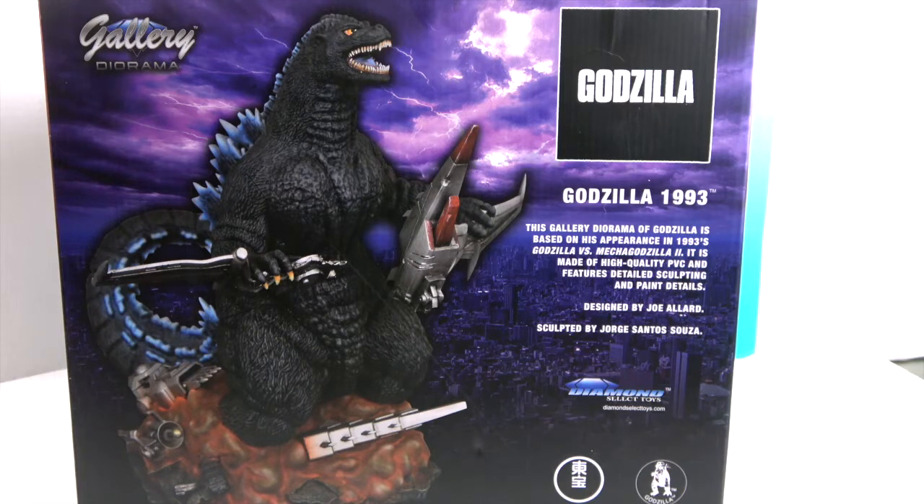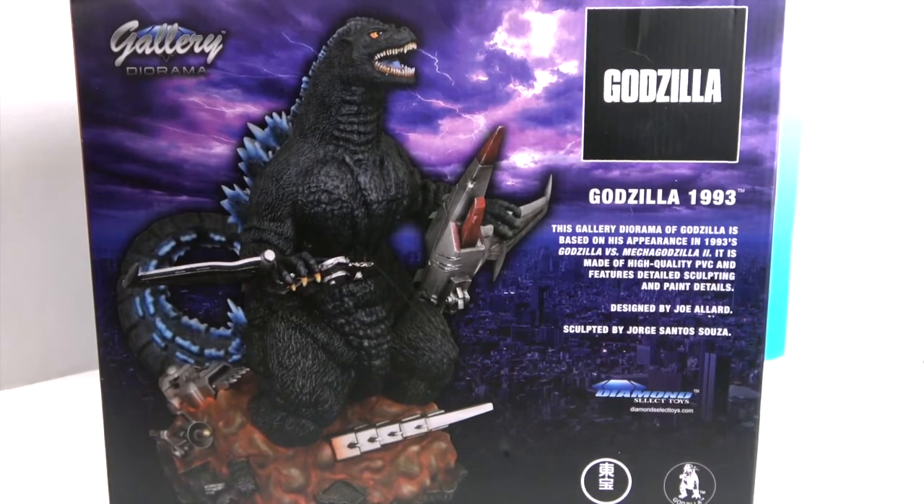Looks like he's going to have some blue tint on his scales back there. Yeah, I think he's powering up — his spines are going to start growing. It almost looks like his tongue is kind of glowing. Yeah, I think he's getting ready to do that blast. Alright, we definitely have some Godzilla fans in this house. We're going to get him out of the box and give you a much closer look. We'll be right back.